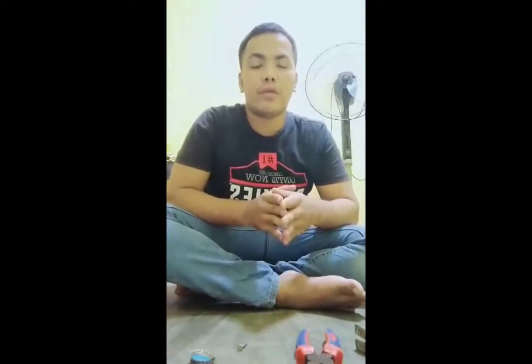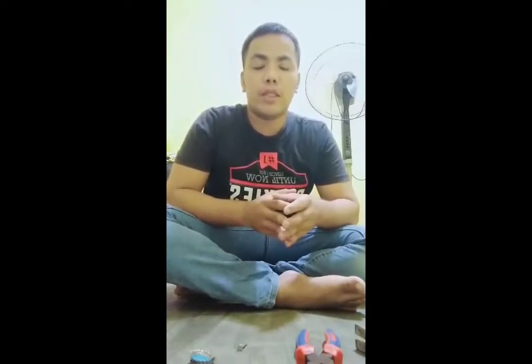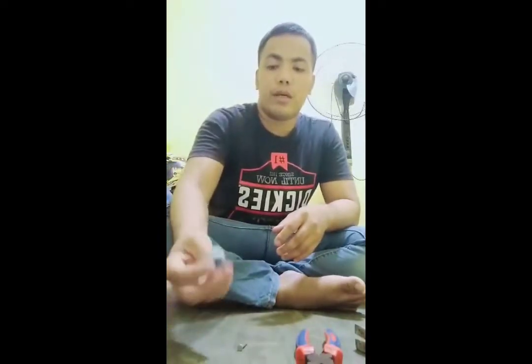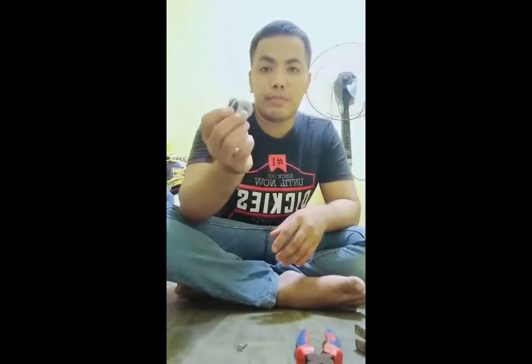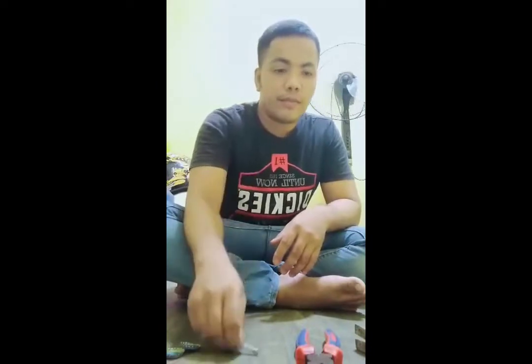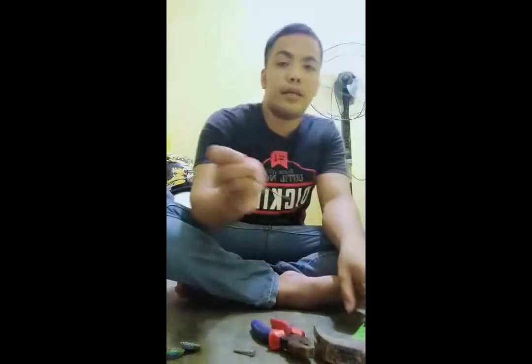Good morning everyone, I am Kim Impanis and now I will show you how to make a bottle cap tambourine. First you must prepare the materials: we have bottle caps, concrete nails, pliers, hammer, and tire wire.